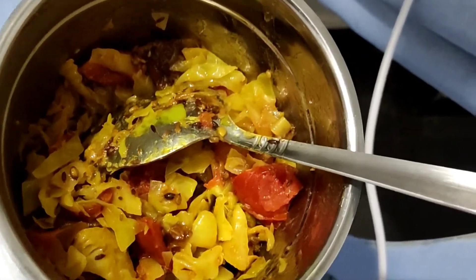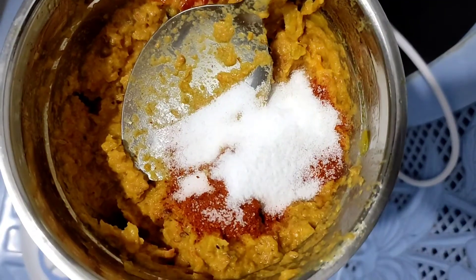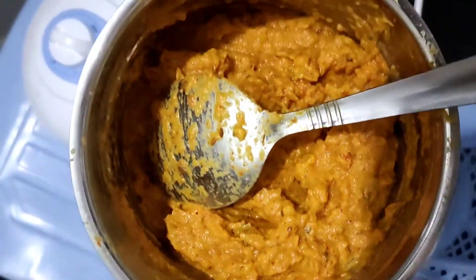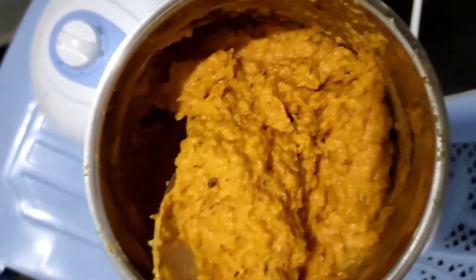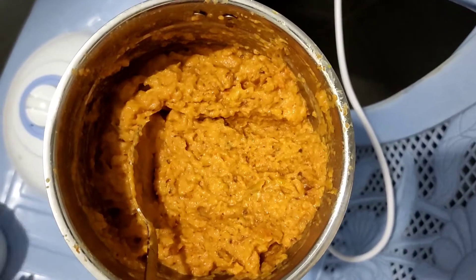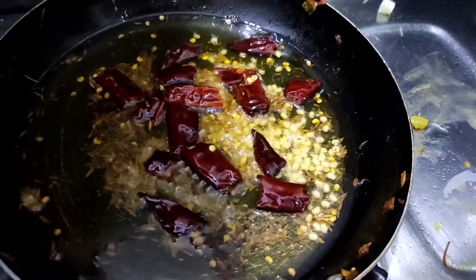You can use a mixture jar. When you use a mixture jar, you can grind the salt in it. You can add salt and water as needed.